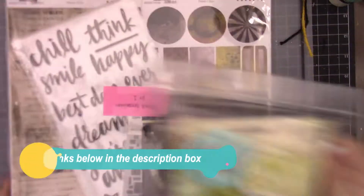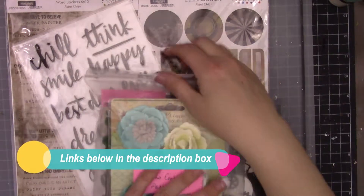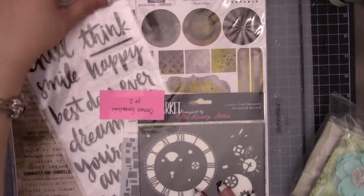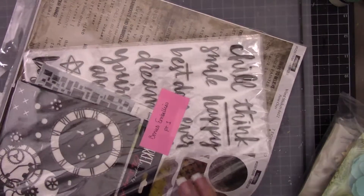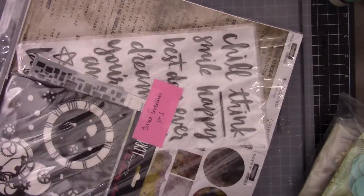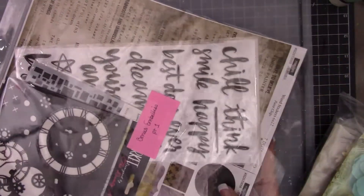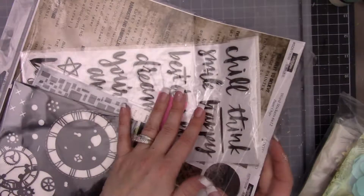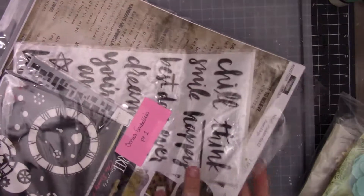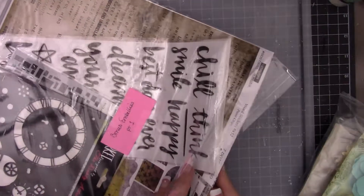I'm here with this month's Tool Shed kit, and this is the bonus embellishment pack. Let's go through part one. This kit has lots of bold colors and neutral colors from the paint chips collection from Seven Dot Studio and the more neutral collection from 49 Market. These are going to be the coordinating embellishments for that.